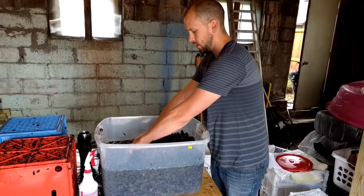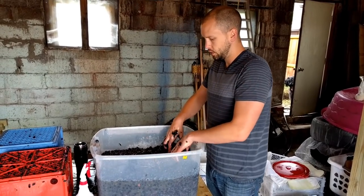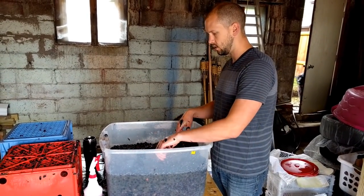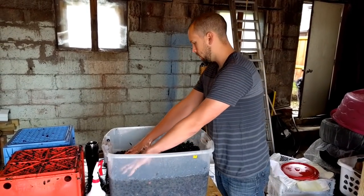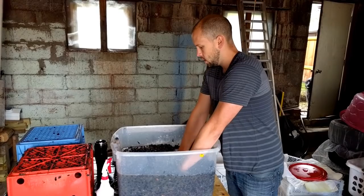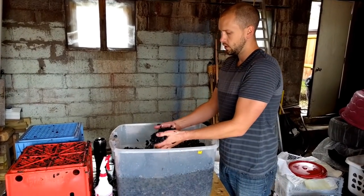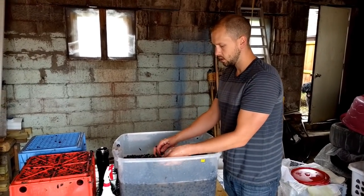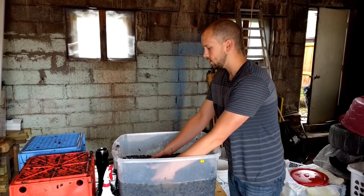I've separated the stems and the grapes, and I'm just squishing them with my hand right now to try to extract a little bit of juice. I'm also separating any MOG — material other than grapes — like leaves and any stems that got by. I'm not super concerned about making sure I get every single one crushed, because a lot of times with reds they'll do whole cluster fermentation where they're not even crushing them at all. If I can get these about half crushed I think that'll be good, and I don't mind some full grapes since whole cluster fermentation is supposed to help trap those aromas you really want.